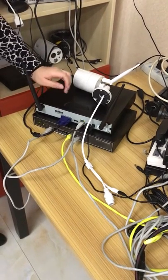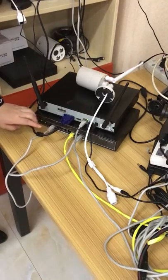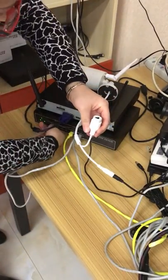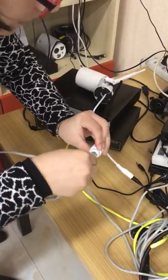This is our NVR box, and this is the router. Now for your camera, just power on your camera and then switch the cable connected with your camera. Now we can go to your monitor.